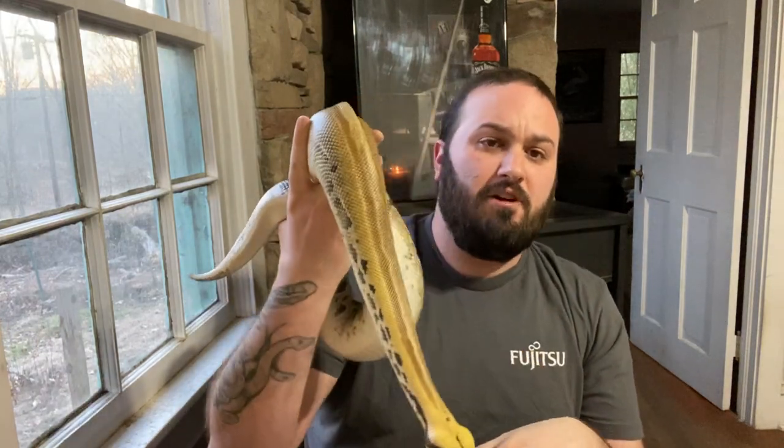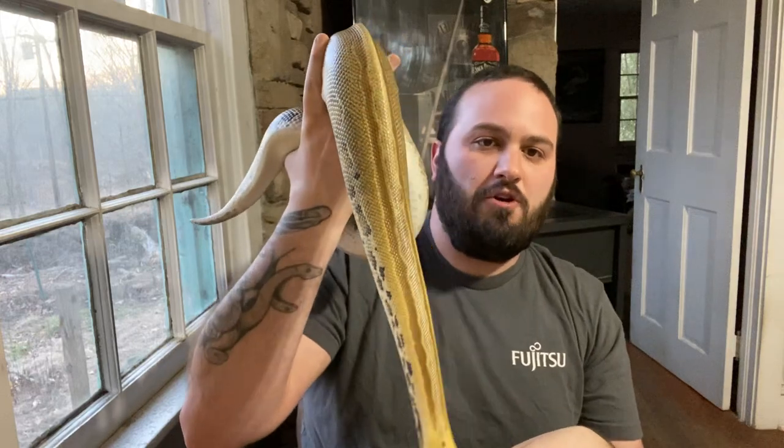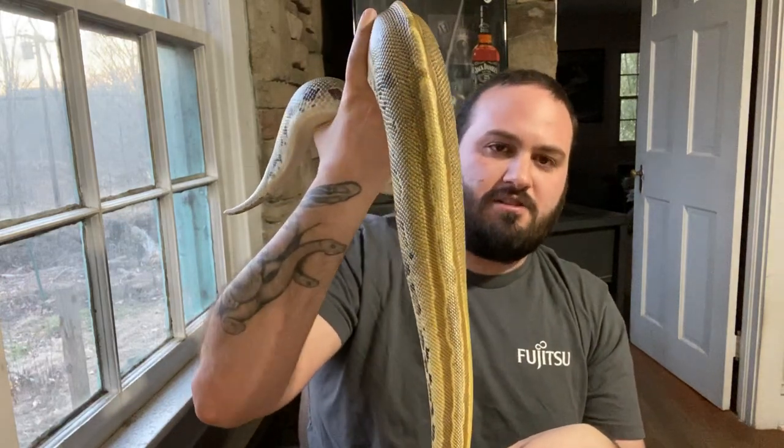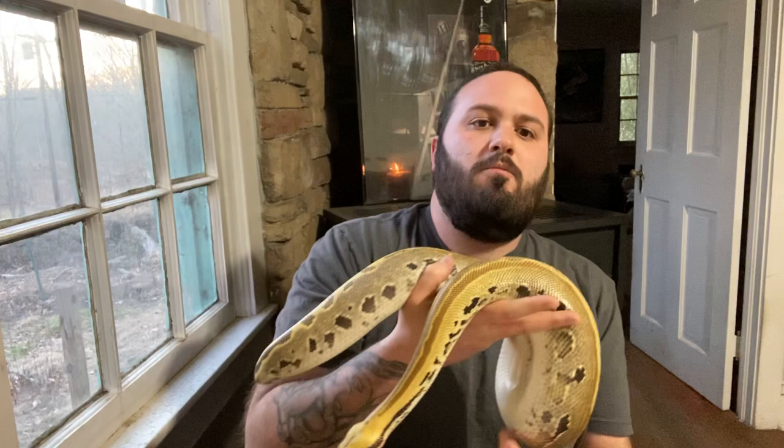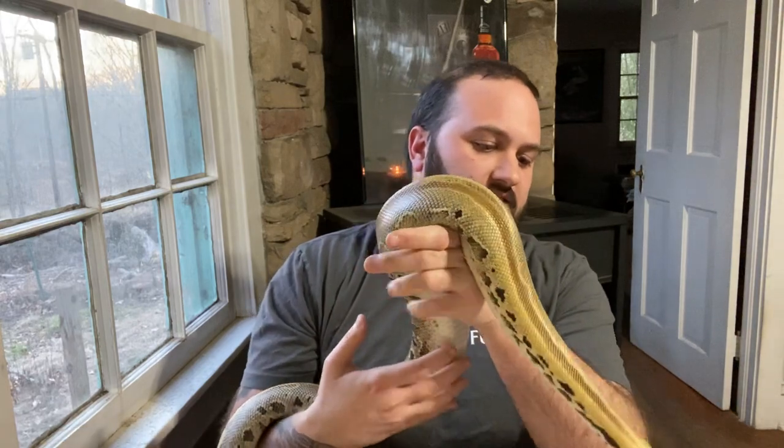Hey guys, welcome to this week's tip video. We'll see how it goes because the snake is driving me crazy already. Now she'll probably sit still and make me look stupid, but she's been being a real pain in the ass. One of my ultra females produced by Josh Ortiz of Herp to Fauna — really, really cool looking ultra. A little on the small side, which is mostly my fault. I slow grow everything and I've probably slow grown her a little bit more than I wanted to, so I have increased her intake a bit. It's all about adjusting, but she's very healthy, very alert, very nice looking snake I look forward to using.